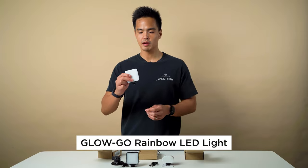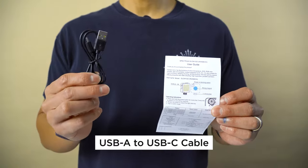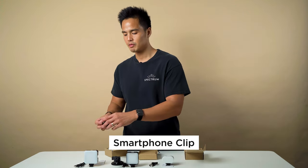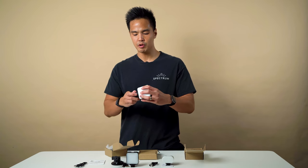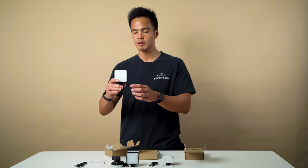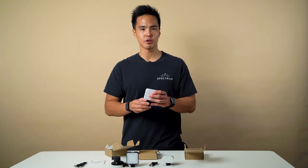Lastly is the GloGo Rainbow, which comes with the GloGo Rainbow light itself, a USB Type-A to Type-C cable, the user guide, and a smartphone clip. This allows you to mount the GloGo Rainbow onto a smart device, including a laptop, so you can use this light for Zoom calls or just to light yourself when taking photos or videos.